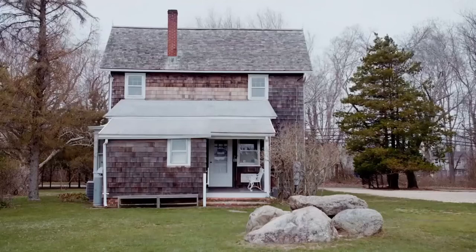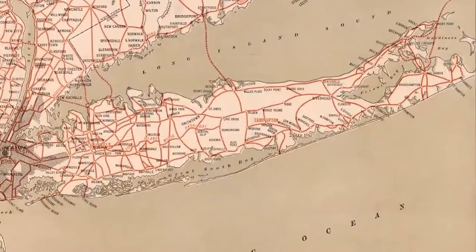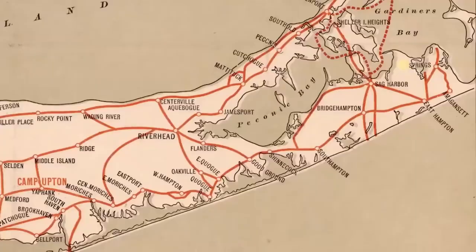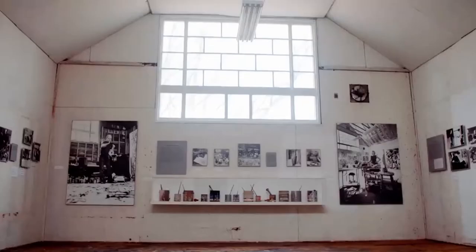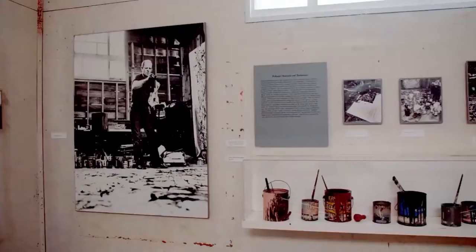1949 was a crucial moment in Pollock's career. He moved out to Springs on the eastern tip of Long Island in 1945. The change from the pressures of urban life in Manhattan seemed to bring out the best in Pollock.